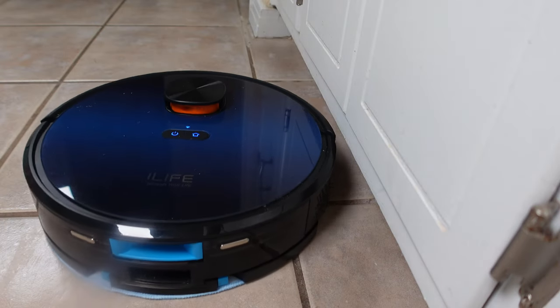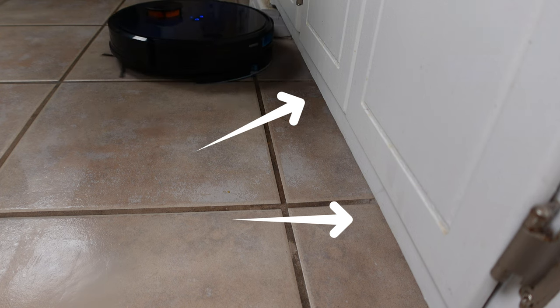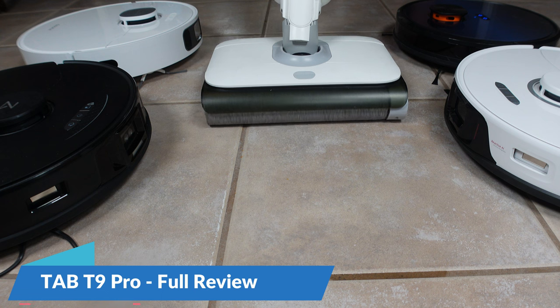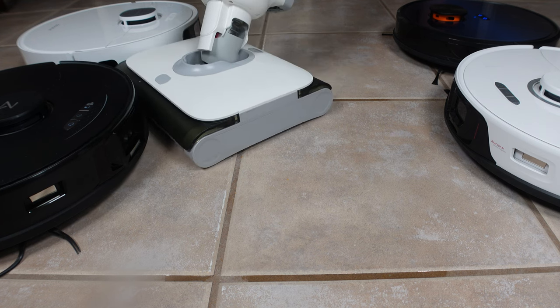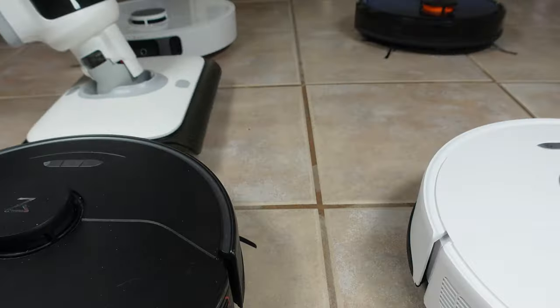Robot vacuums may be convenient but they often miss areas around your home that are hard to reach, like under your kitchen and bathroom cabinets. My name is Jamie Andrews and today we are going to look at and endurance test the Tab T9 Pro — yet another mop that both vacuums your hard floors and mops them at the same time.